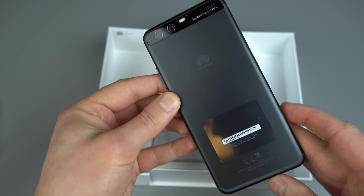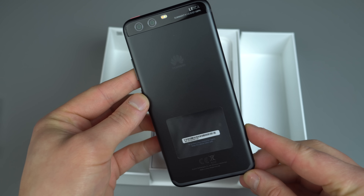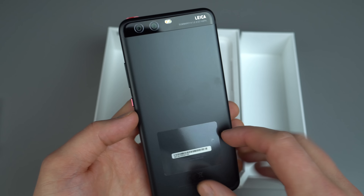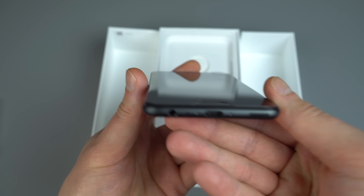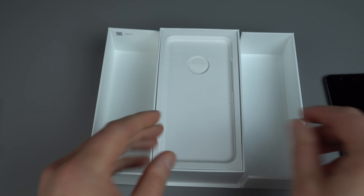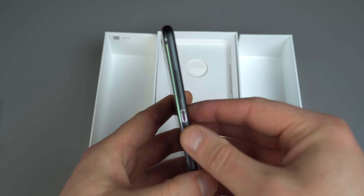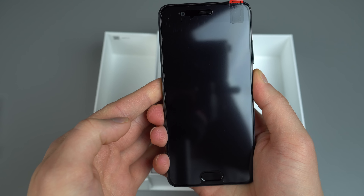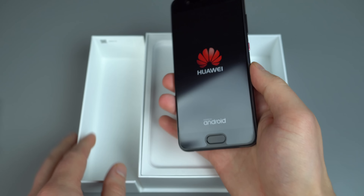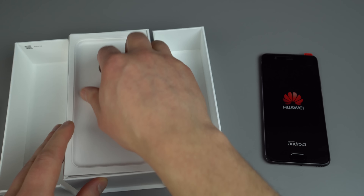As you can see, we have the black model here. This phone comes in a few different colors. They worked with Pantone, I believe it was, to make a green option, a blue option. But so far, I'm sort of digging this black. Back in the day, every phone was black, and now we have all these different colors and stuff. So I don't mind just going back to a regular black every now and then. Here we have our power button right here, so I'll power on the device. I'll leave it sitting to the side — that way, if you're interested in the boot animation, you can see it.